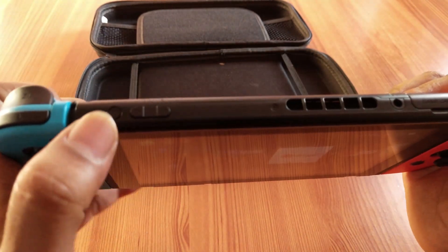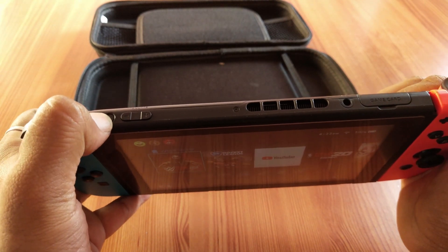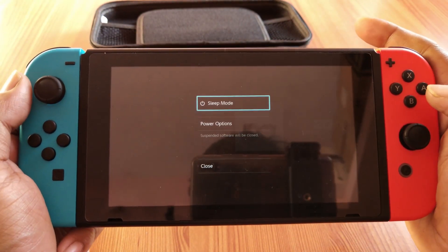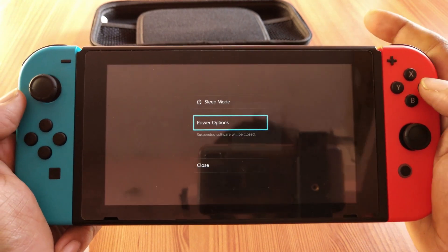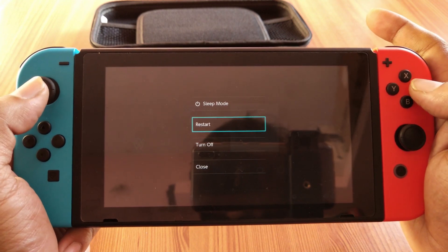You need to press the power button and hold it for two to three seconds. When you hold it, you will see some options, but there is no restart directly there. Go to Power Options and press the A button to restart it.